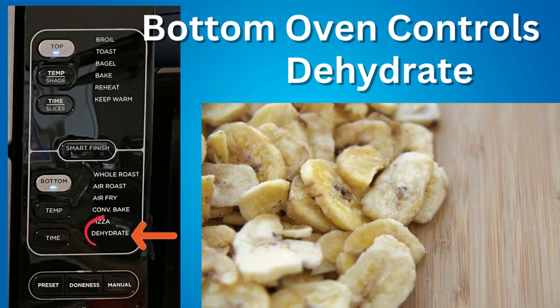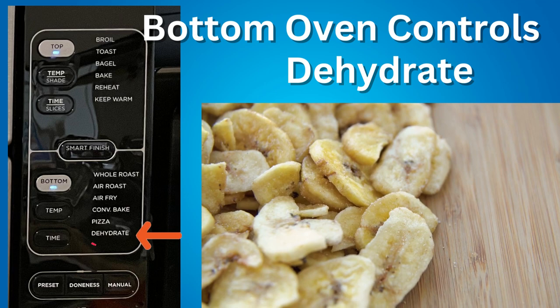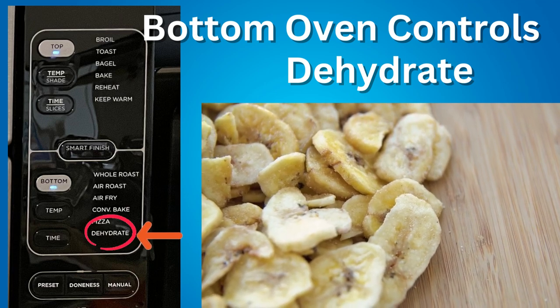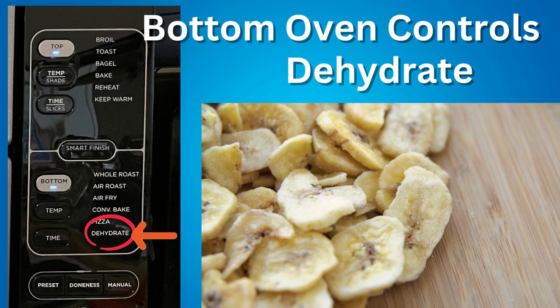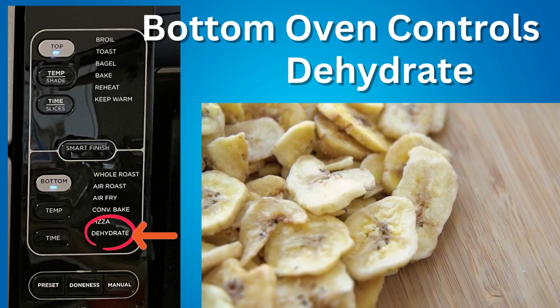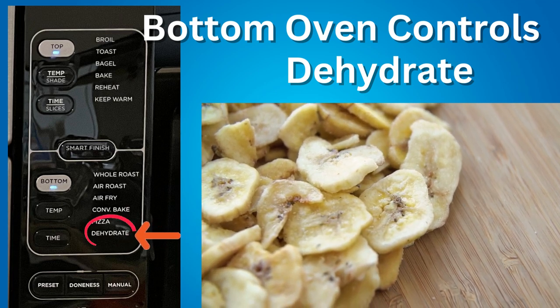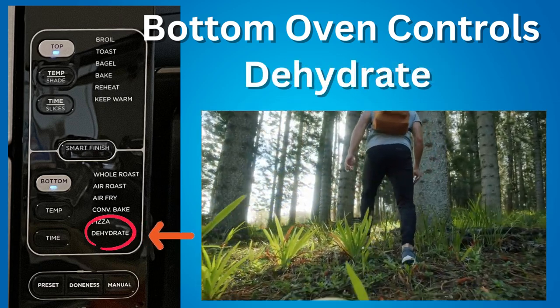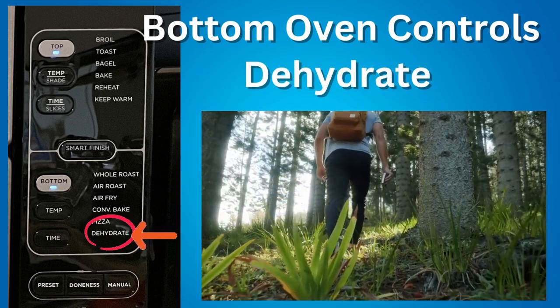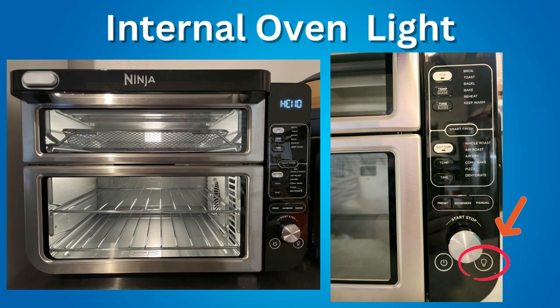Dehydrate — dehydration is a cooking technique that involves removing moisture from food to extend its shelf life and preserve its nutrients. It is typically achieved by exposing the food to low heat and circulating dry air. This method is commonly used for fruits, vegetables, and meats, and can be used to create items such as jerky, dried fruits, and vegetable chips. Dehydrating food can also make it more portable and convenient for camping, hiking, and other outdoor activities.